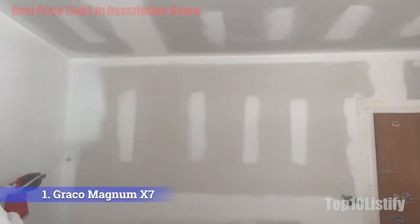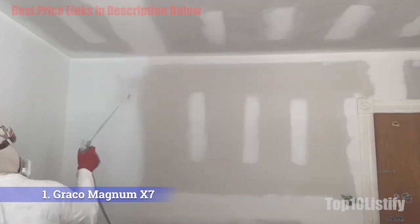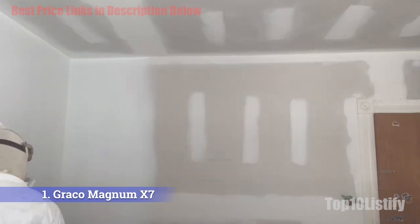Its recommended usage is fairly impressive. You can spray up to 125 gallons, making it a viable option for professionals too. This is a versatile option that can spray different types of paint onto different surfaces such as fences, your house, or a wooden deck.